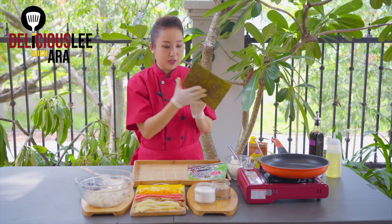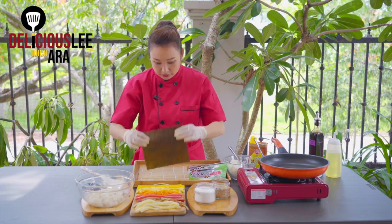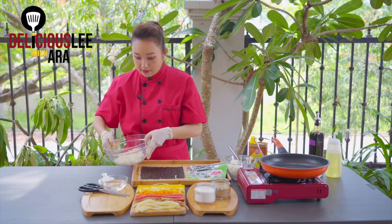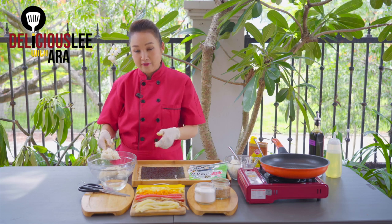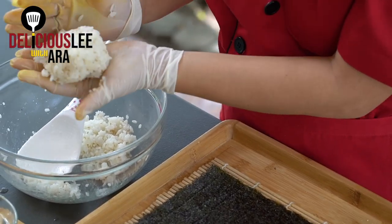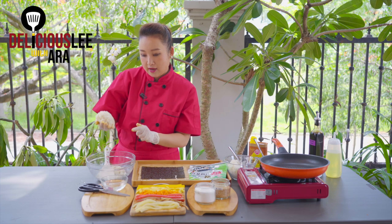Now I'm going to place the seaweed with the glossy part outside. I'll get a little water on the side to dip my fingers — this helps so the rice doesn't stick to our hands. The amount of rice we want for our Kimbap is about the size of a baseball. From one cup of rice, it should make around one and a half rolls.